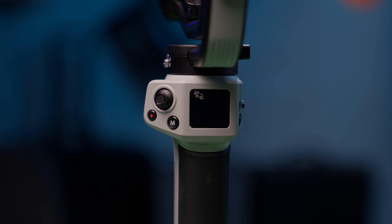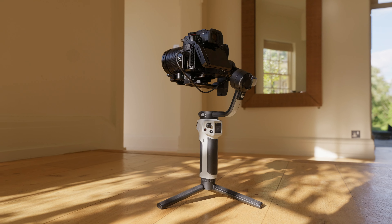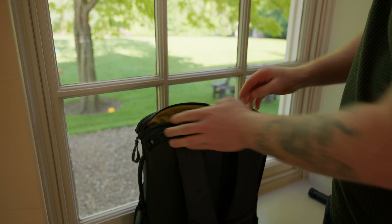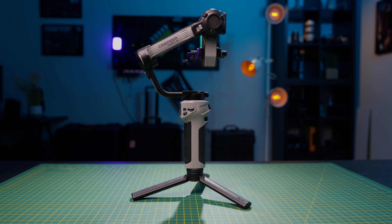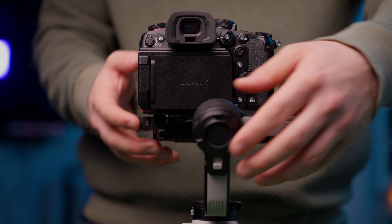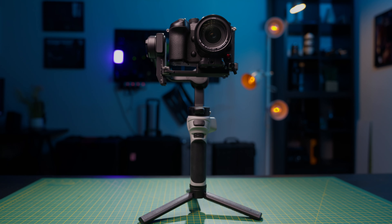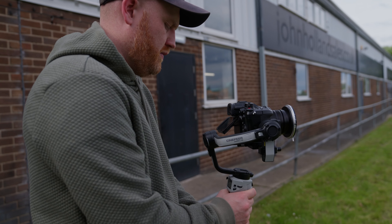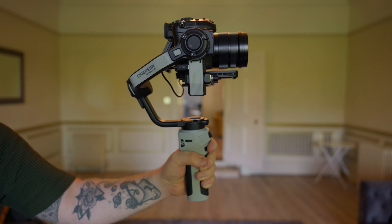The brand new gimbal from Zhiyun under their new Cine Piot branding is going to be called the Weebill 3E. This gimbal is super tiny — when folded away, it is the same size as a sheet of A4 paper, coming in at a weight of just one kilogram. The motors are pretty decent and Zhiyun rate them for up to 3kg payload, so the market this gimbal is aimed at is definitely mirrorless cameras.